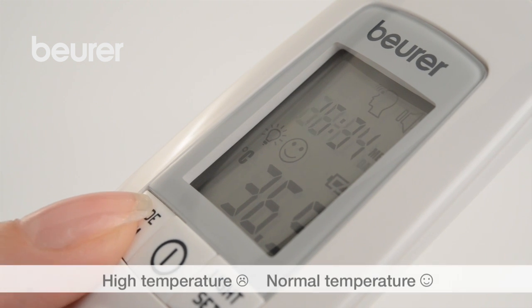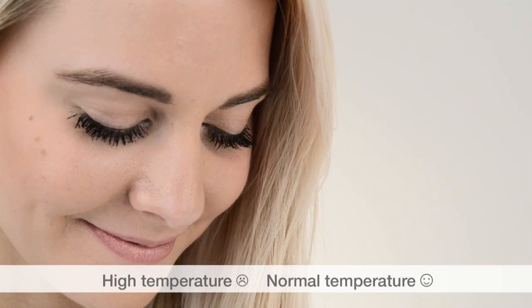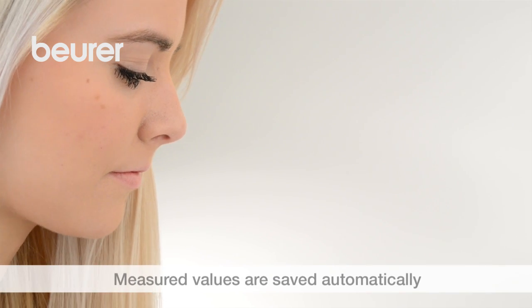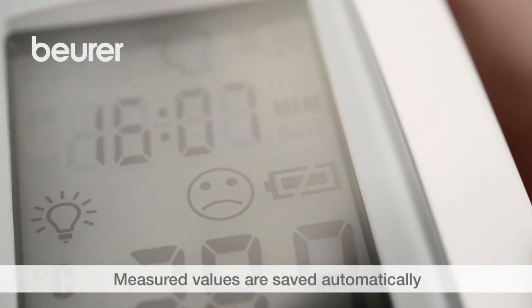Depending on whether the temperature is below or above the tolerance for a high temperature, the device shows a smiley face or a sad face. If the device detects a high temperature, it also beeps three times. The measurement is automatically stored. The device only stores measurements in forehead temperature mode with date and time.